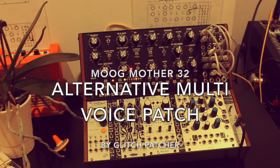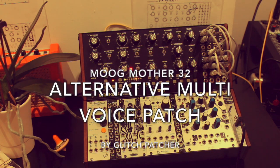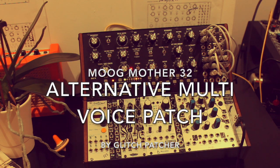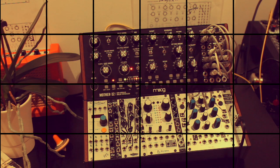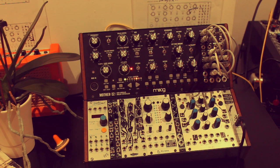Moog posted a really good video online called 'Multiple Voices' — I thought it was an excellent video. It really showcases what you can get out of the Mother 32 and its patch bay. If you're not familiar with modular synthesis, this is a semi-modular synthesizer. You can also get another semi-modular drum machine called the DFAM, which a lot of people will be familiar with if they know the Mother 32.